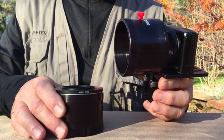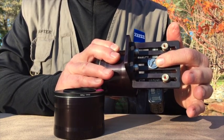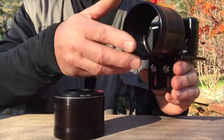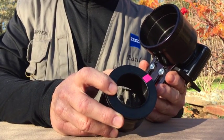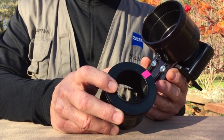Our original DigiAdapter uses the tripod mount on the bottom of the camera to secure the camera. The new DLM model uses the threads on the filter — the filter threads — on the camera lens.